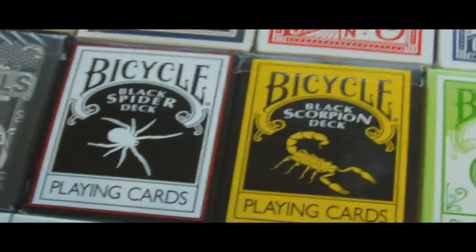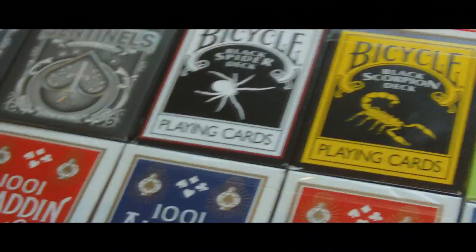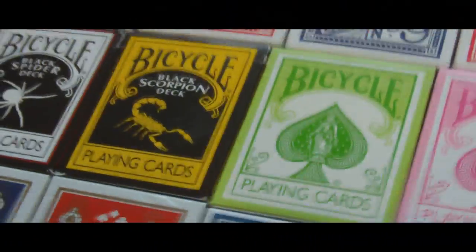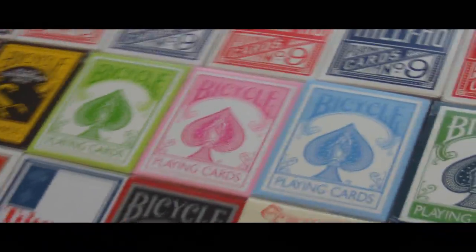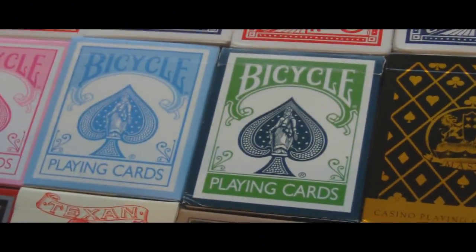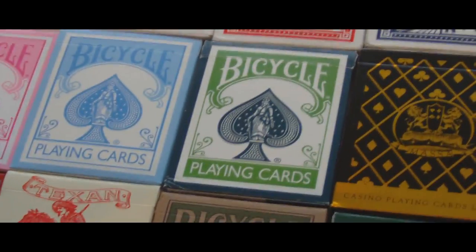Magic Makers now — I only have two decks by them: the Black Spider and the Black Scorpion decks. Very nice, except the quality doesn't seem to last long. Then we have the three Bicycle Reverse Colors: the green, the pink, and the blue — very good cards; I'd really like to get working with them more. Then we have a Bicycle Fashion Twilight — I hear these aren't made anymore, so they could get kind of rare.